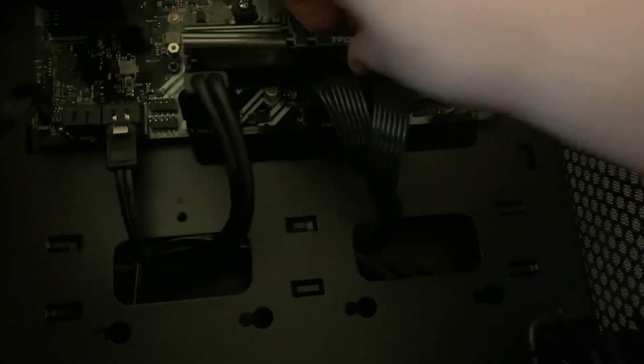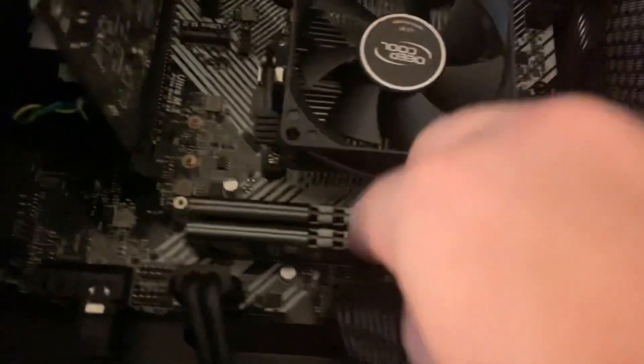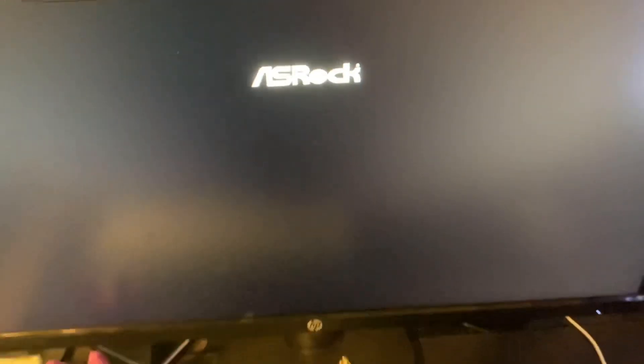Now I show you putting in the other stick of RAM — it's literally the same thing. If you have four slots in your motherboard, put it in the first and third channel. But this one only has two slots, so you just put it right next to each other. Here's how it looks in the PC. Make sure it displays something on screen — a Windows pop-up will appear and that's how you know it worked.